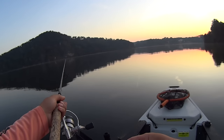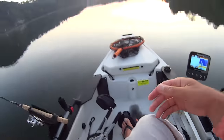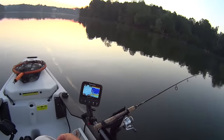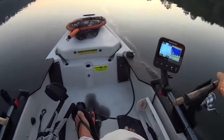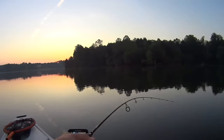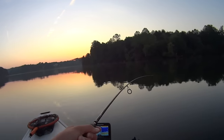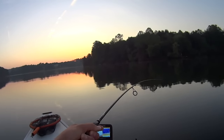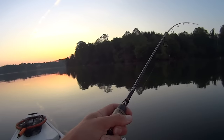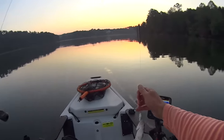I cast this spoon out — you can't see, of course, the camera's facing forward — but just a cast length, basically. Stick it in the rod holder and you can see I'm going 2.7 right now. I'll pick up on this rod because it's either got a fish or a leaf. It's a fish, it's a small one. You can see I'm running over this flat right now, I'm in 13 feet, and I've gotten on a school of these right here.